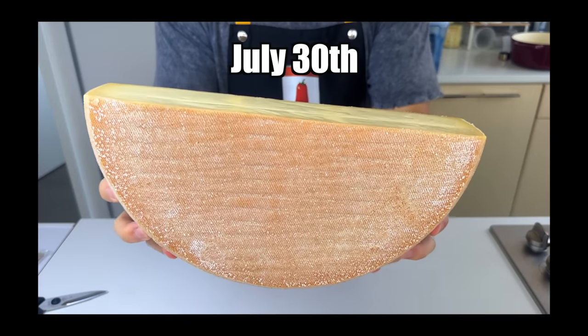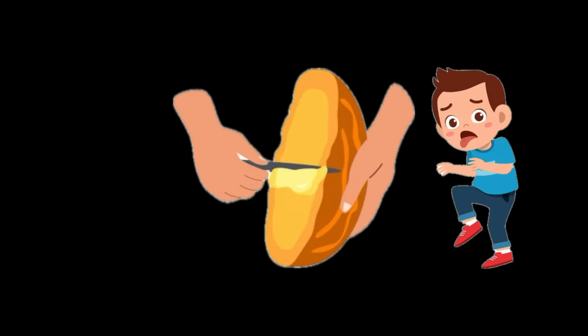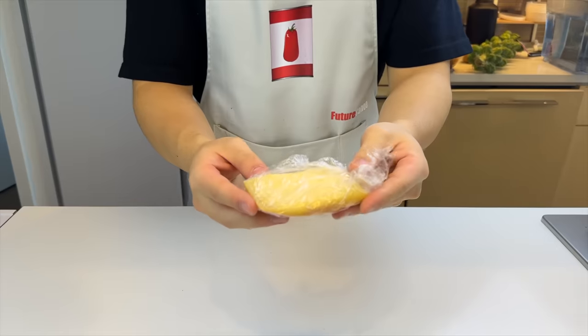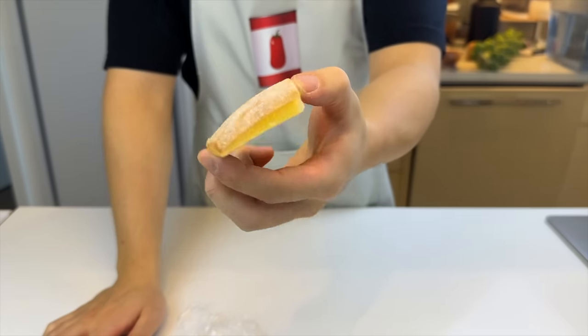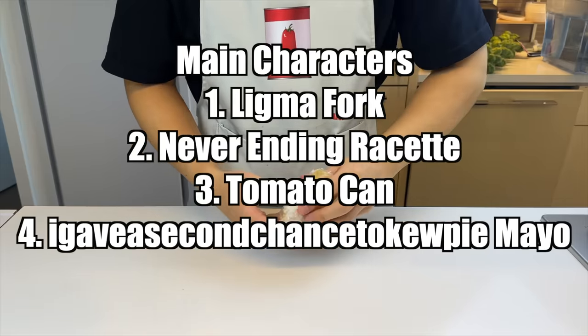Remember about three months ago I got this half wheel of raclette? I've been trying to use it in all my videos, but it's truly never-ending. Even though it's the stinkiest food and second stinkiest thing I've ever put in my mouth. But as always, the story ends with me falling in love. Unfortunately, this is all we have left — a tiny piece of unusable rind. But since it's become my favorite cheese of all time and the second main character on this channel, I'm gonna let its appearance continue down the road.